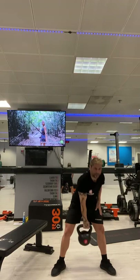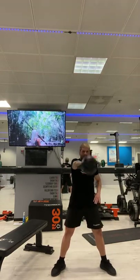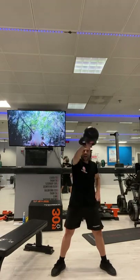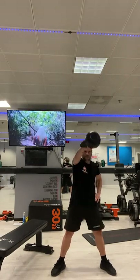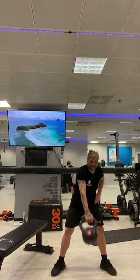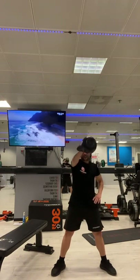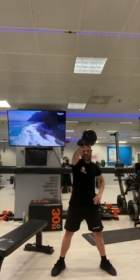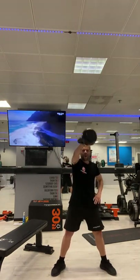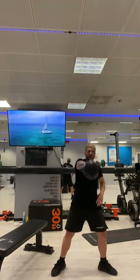Grab the kettlebell with the other arm and swing. Swing. Well done, great work, awesome work. We're going to do this for another fifteen seconds. After fifteen seconds, we're going to grab the kettlebell with both hands and go into a stiff-legged deadlift followed by an upright row. After five, four, three, two, one.